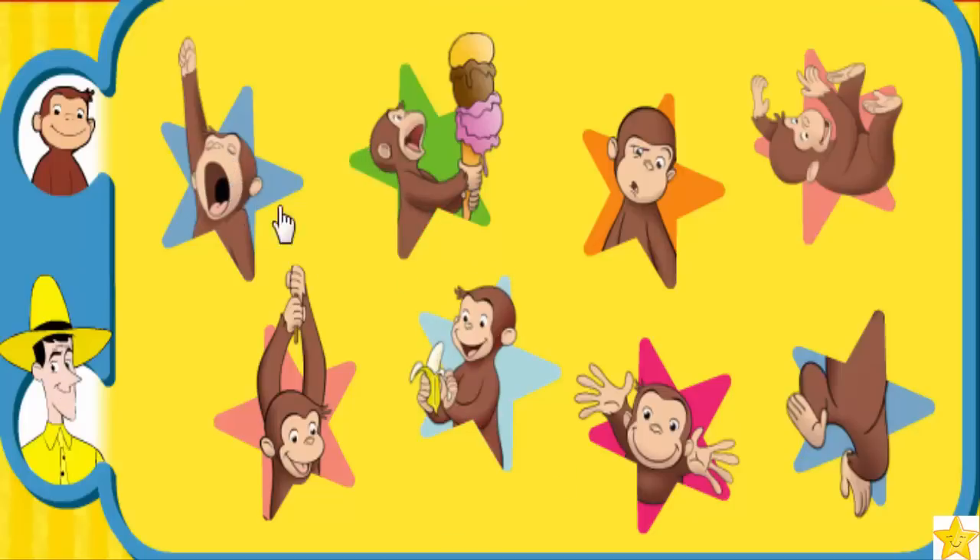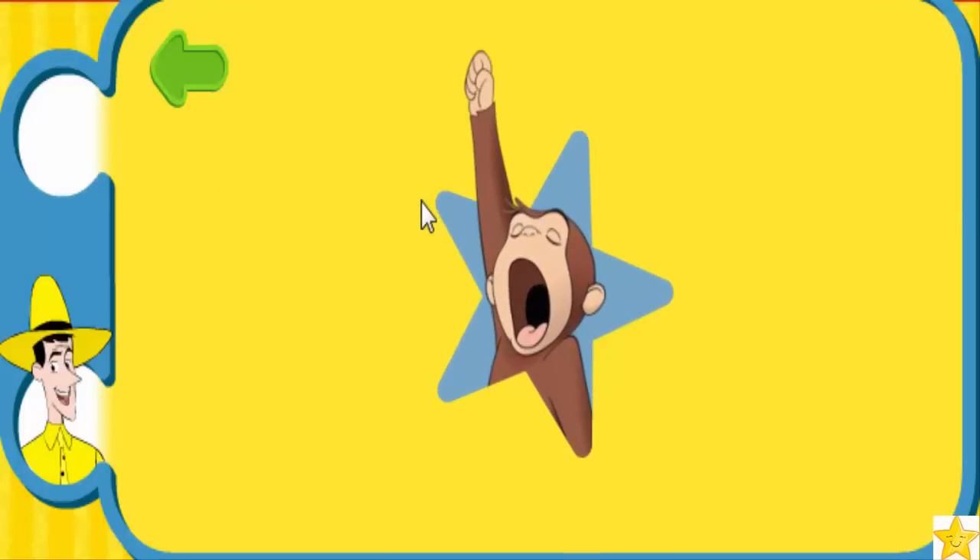Whoa! Great. To do this special move, put one arm in the air and say... Here, try it with me: put one arm in the air and say it!